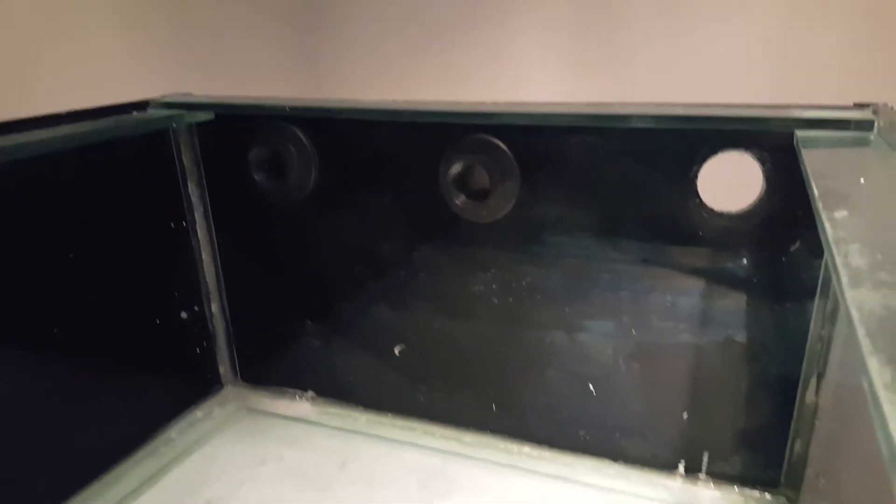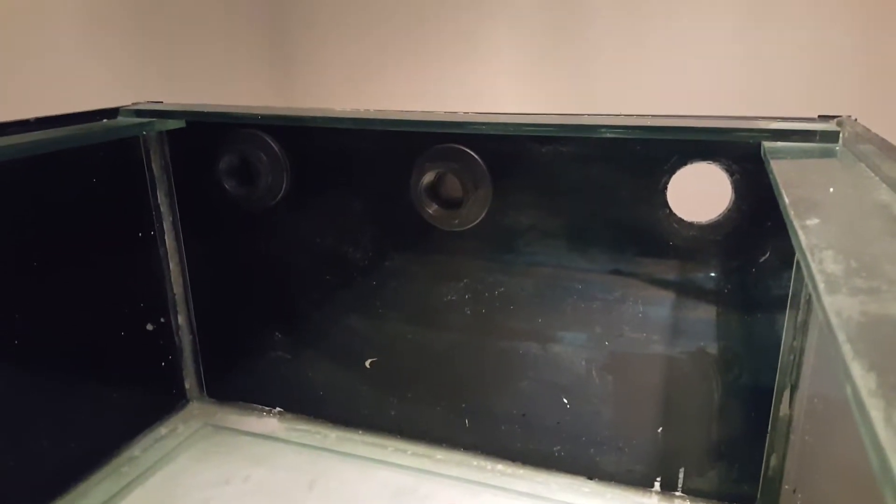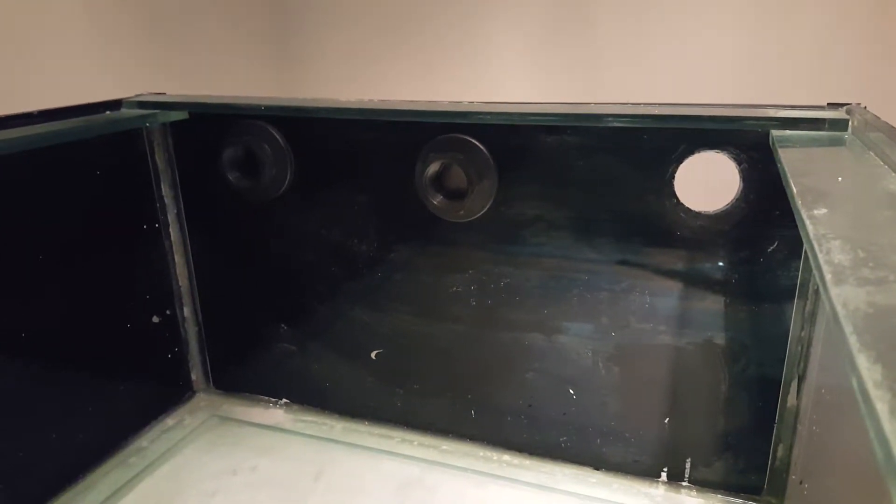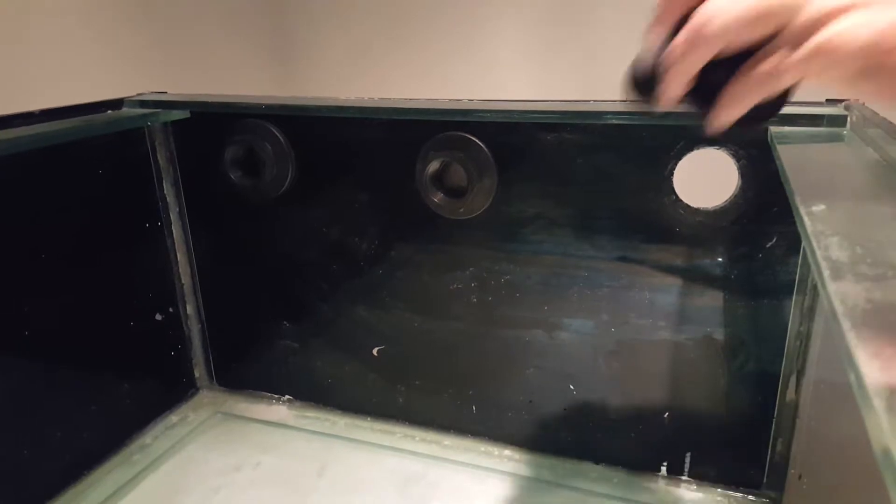I've drilled out — we'll clean up the glass shortly. Two larger bulkheads are in, so you can see the size of the hole was a 25mm, now out to a 40mm, so much better.